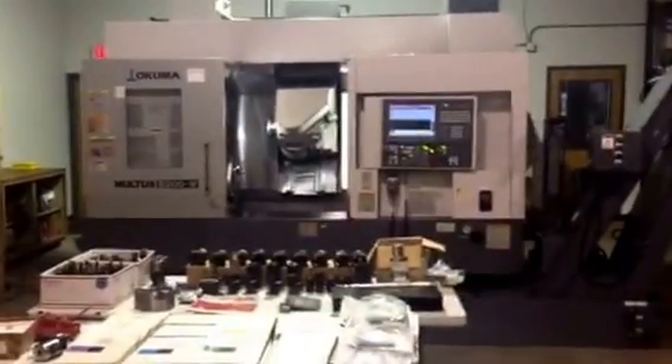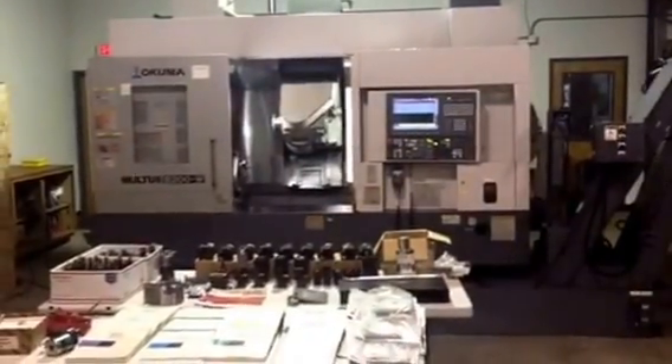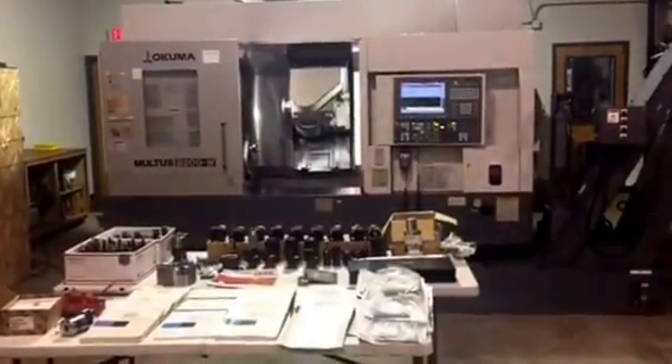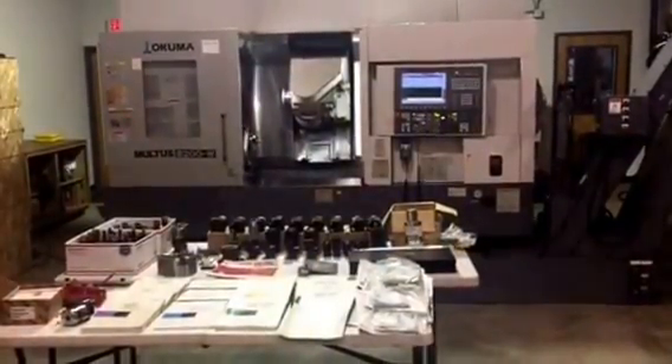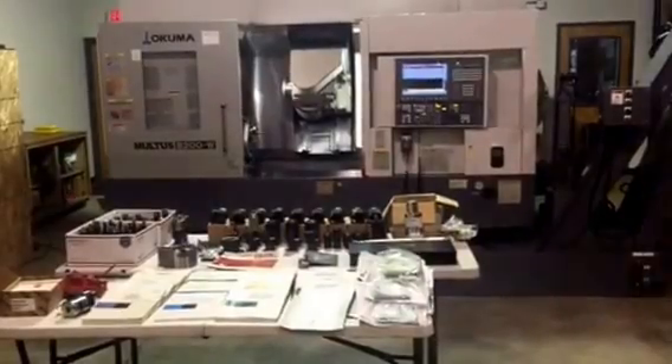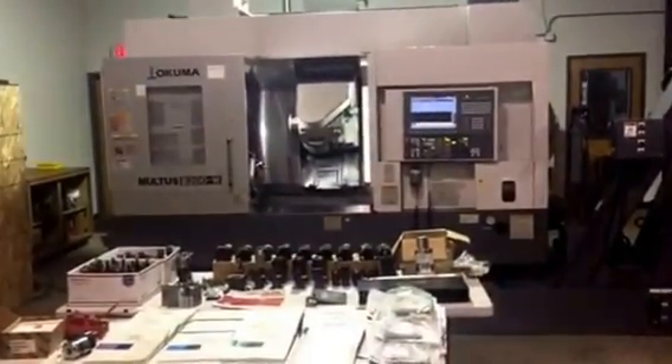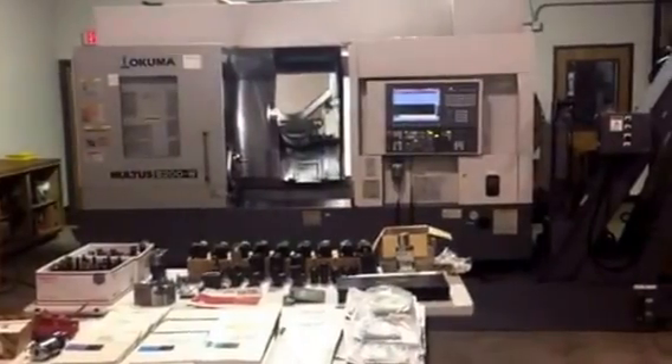Today we are looking at a 2008 Okuma Multus B200W, installed new in 2010. This machine had a special purpose — the job for which it was purchased was to do spine implants, and that's what the machine was doing.